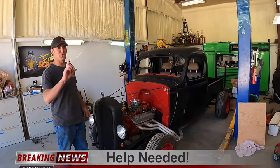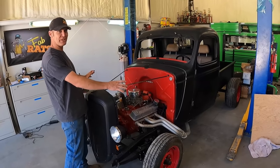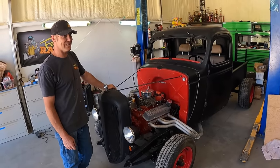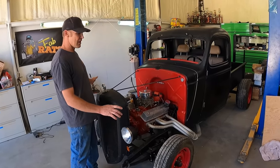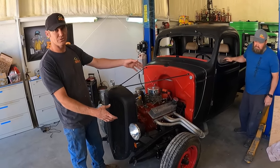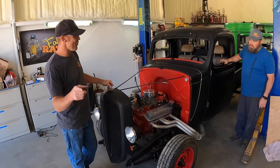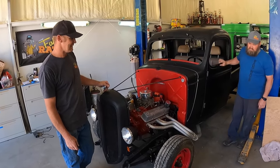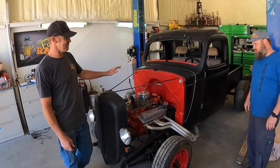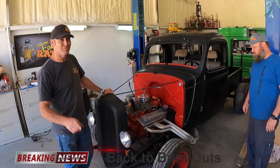I need your viewers' help — I'm looking for a front clip and fenders for a '42 Chevy. It can be like '41 to '46, but not the two-ton or one-and-a-half-ton version. I need the truck version with the small window or wheel wells. If any of you guys have or know where one is, hit me up, because we're looking for parts. This truck is getting a blower motor — we're getting some stuff done to it here shortly.